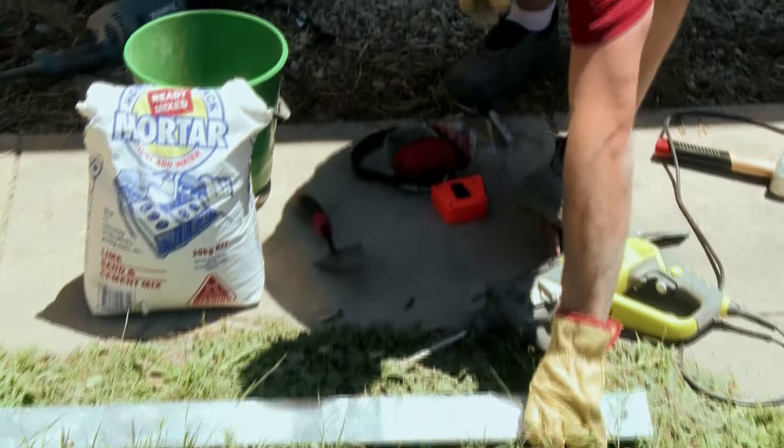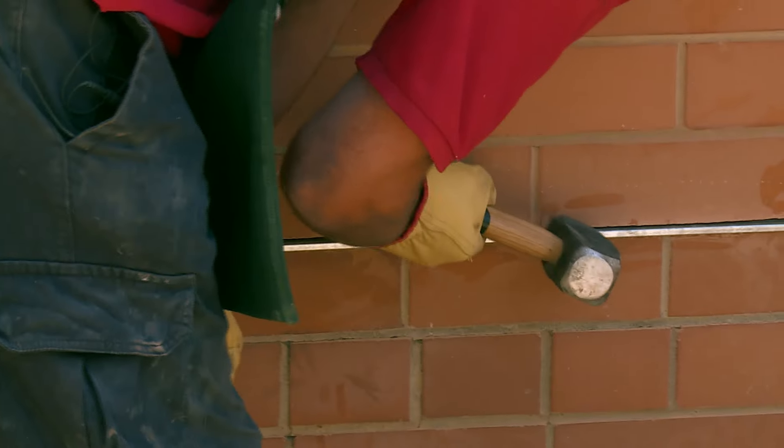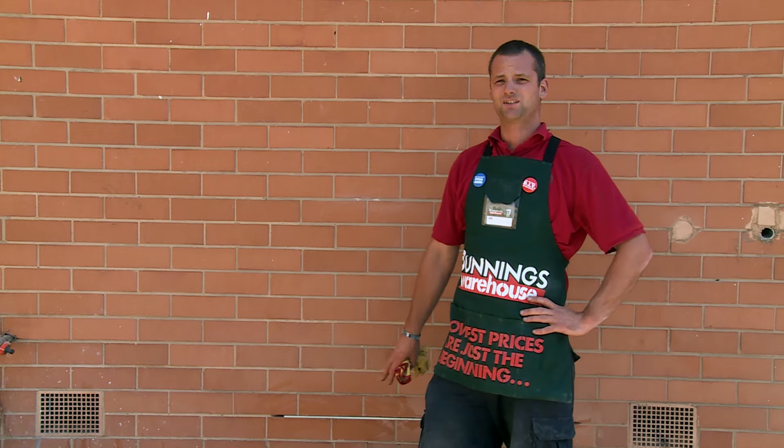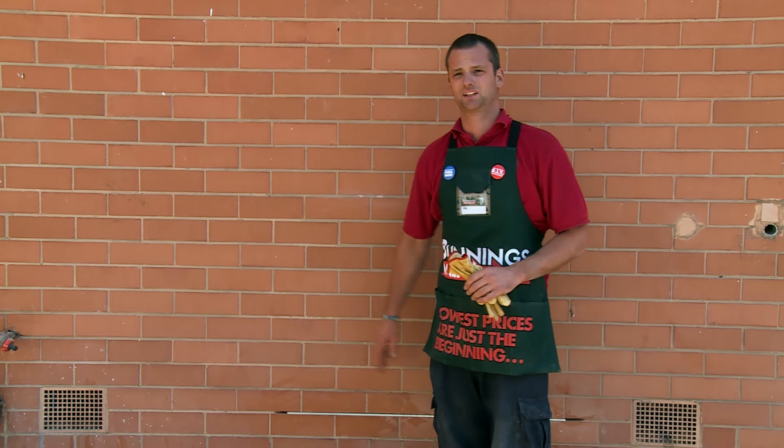I've just finished making the hole for my lintel — now it's just a matter of popping the lintel in and knocking it into place. We've got our lintel in now, it's all in place, so the next step is just to mix up some mortar and tidy up the ends of the lintel.